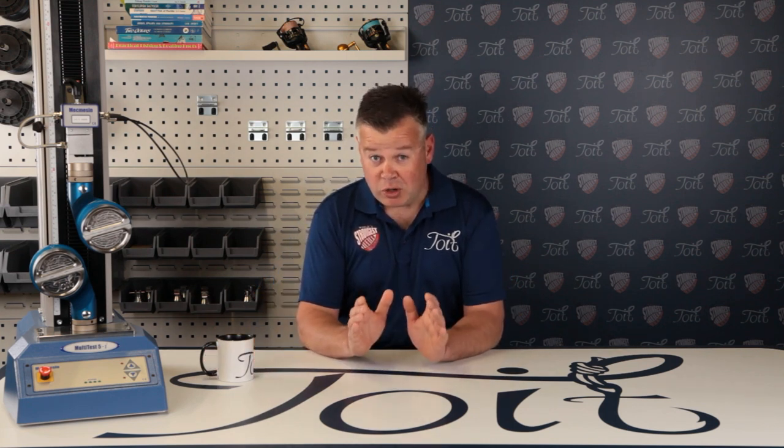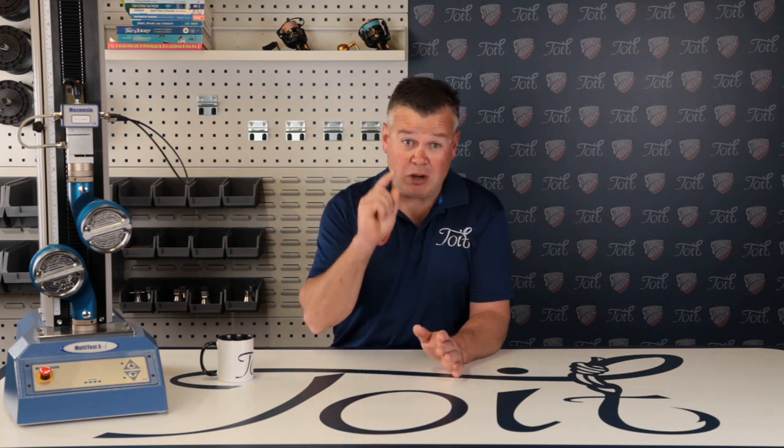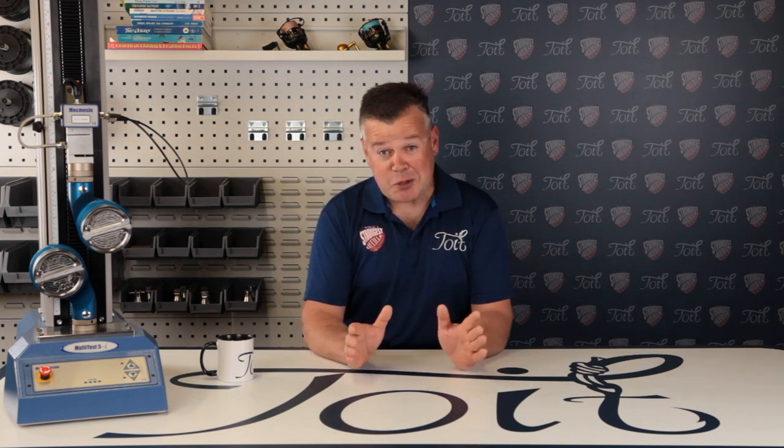Ever wondered what braid fishing line looks like when it fails, or what it looks like when your fishing line fails? Hi, I'm Warren and you're watching Toy Fishing. In this episode we'll be comparing three samples of braid, looking at images ranging from 20 times magnification to a whopping 2,000 times magnification. How awesome is that?